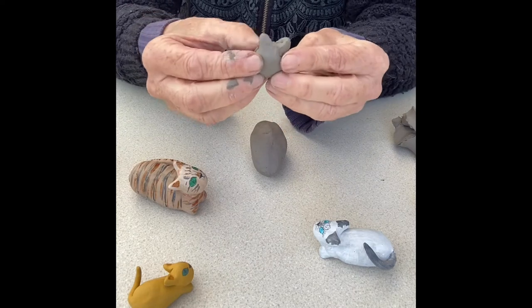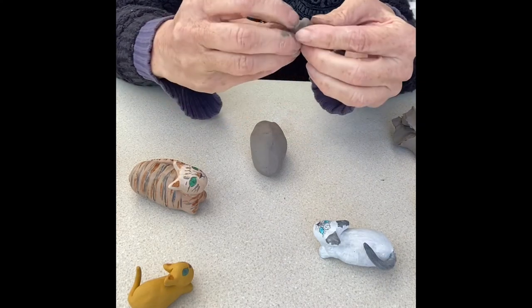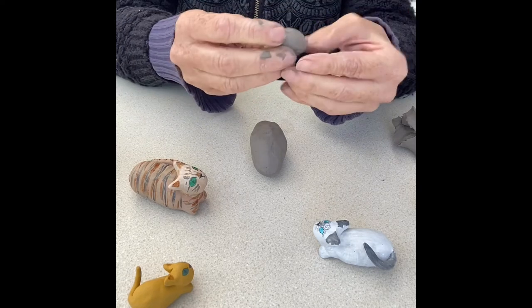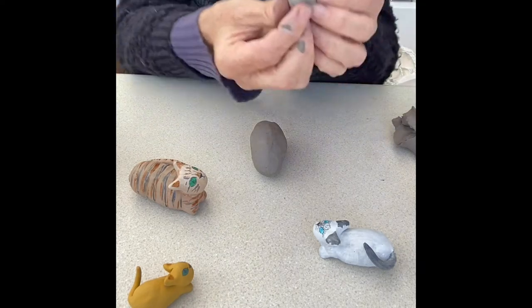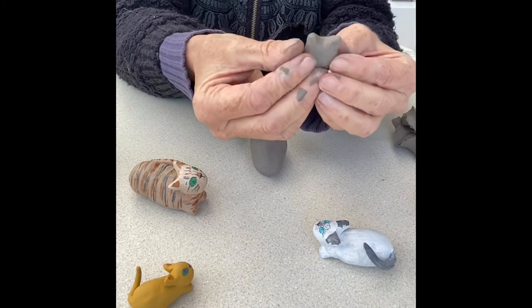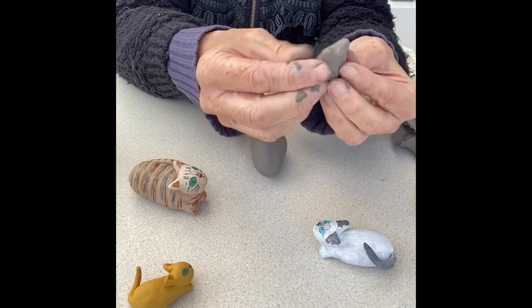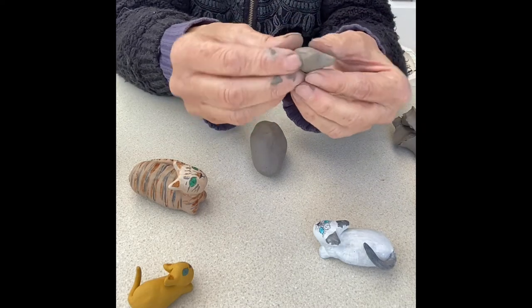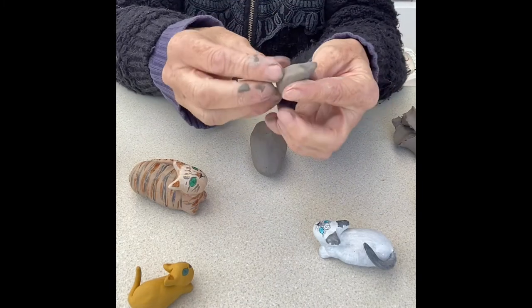Carry on doing that until you're happy with the shape. With the face, I like it to be slightly pinched in at the bottom because cats have quite heart-shaped faces, so I just bring it in a little bit at the bottom. Then carry on smoothing — the smoothing will make it smooth and get the bumps out. Some people will find the clay dries up because their hands might be quite hot, so just keep your clay damp by adding a little water to it.